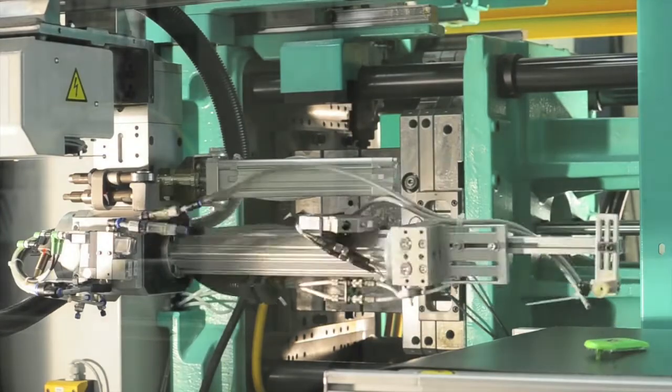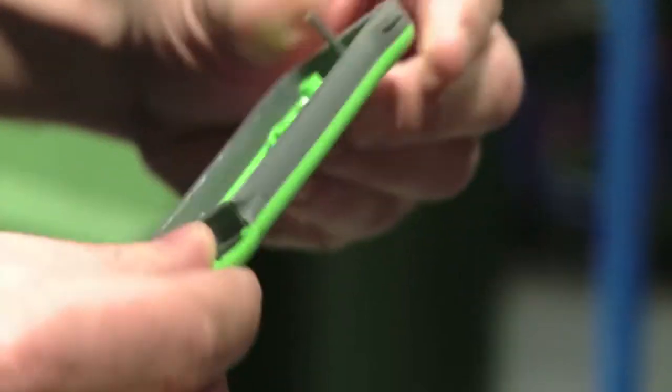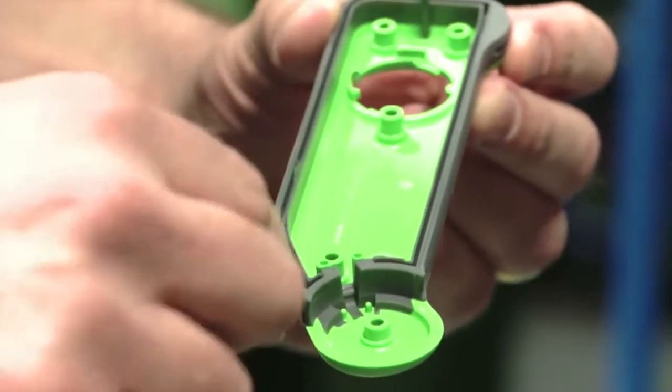In this example, the green area here is a PC ABS which is the first shot. On the rear of the casework we've got a TPE which is a fully integrated seal running around the outside of the product, fully bonded to the first shot.